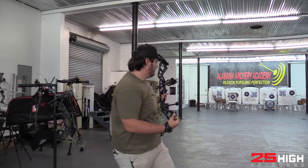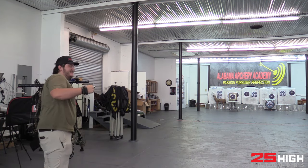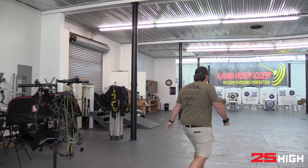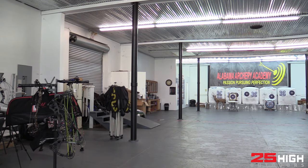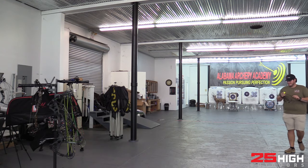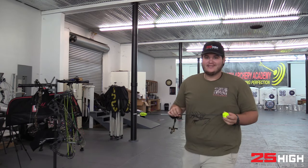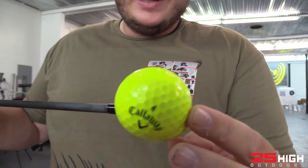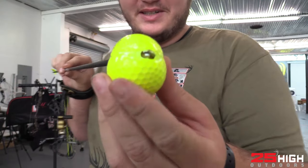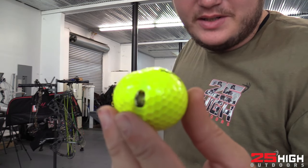There she is! Now you gotta walk all the way down there to get it. Check that out - pretty centered! That slow-mo is gonna be cool.